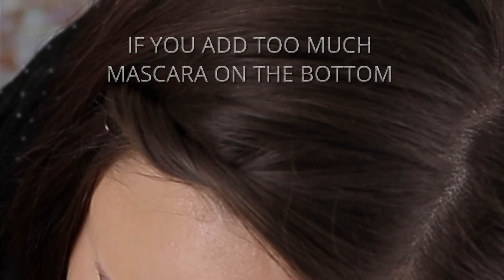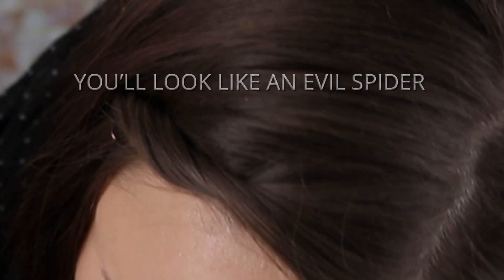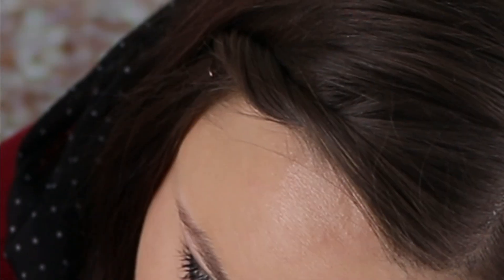I kind of look like the Grinch. If you add too much mascara on the bottom you look like an evil spider — a green evil spider. Hi guys, it's Beatty. Today I created this Christmas look. If you would like to see how I did it, please keep watching.